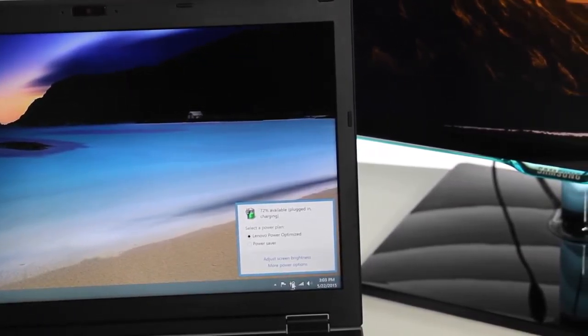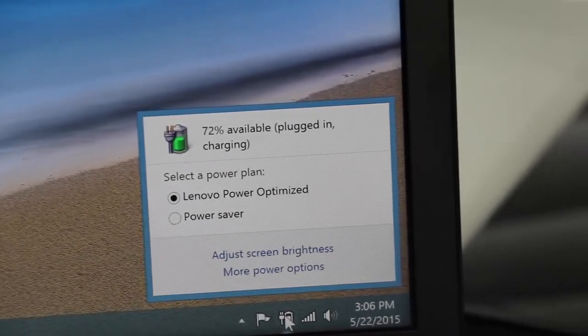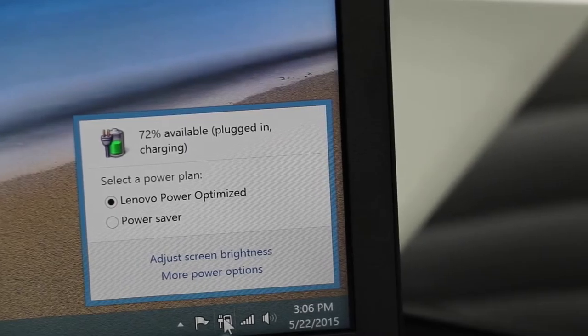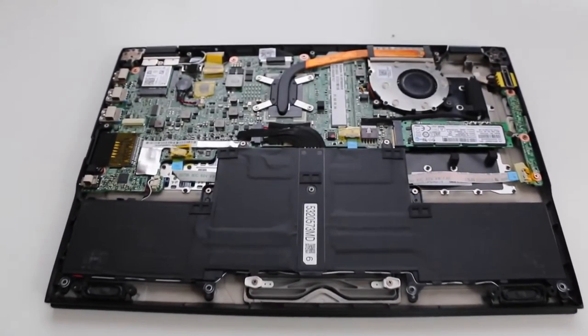After 45 minutes of Counter-Strike, the average CPU temp is now 68 degrees Celsius with a high of 81 degrees Celsius. Even after extended gameplay, this Broadwell CPU and fan did a great job of handling heat.